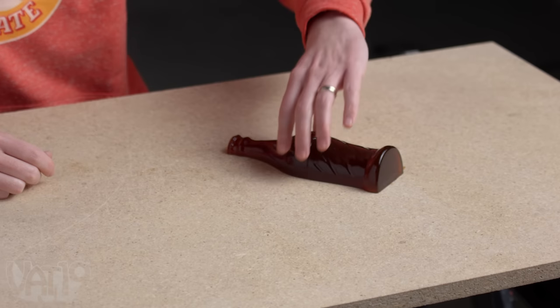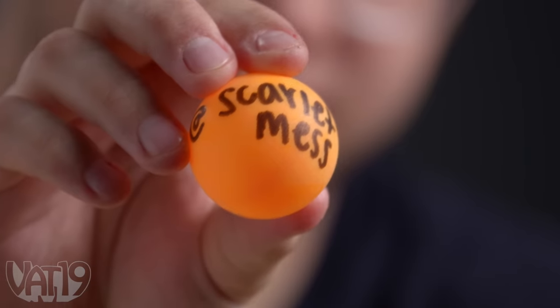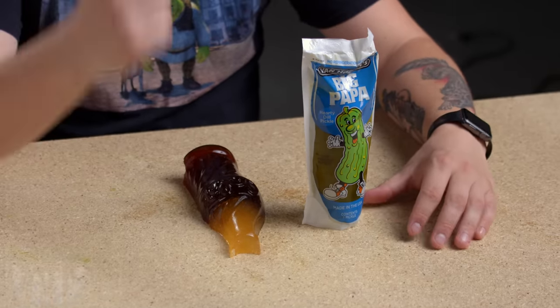What am I breaking? It's the giant gummy cola bottle from Vat19 — I believe this one is vanilla flavor. And this is cola? Buy your own and tell me. Scarlet Mess — that's an audience suggestion from Scarlet Mess who said they wanted to see a pickle.